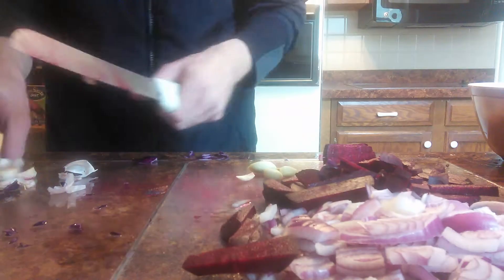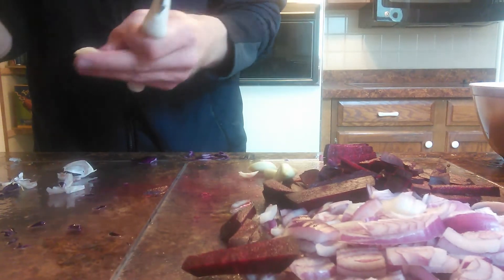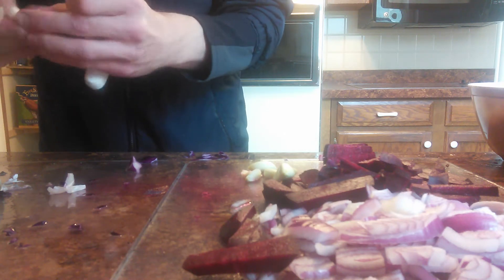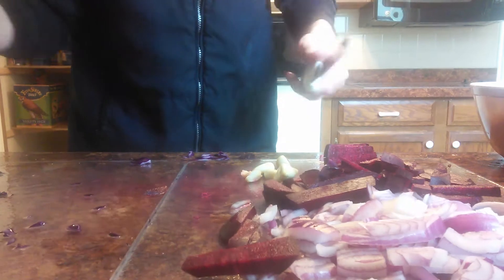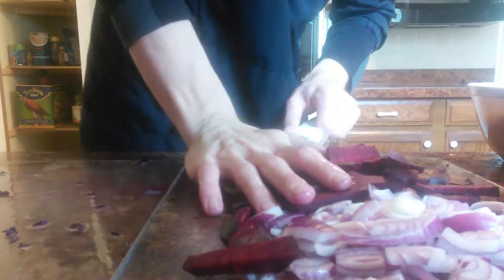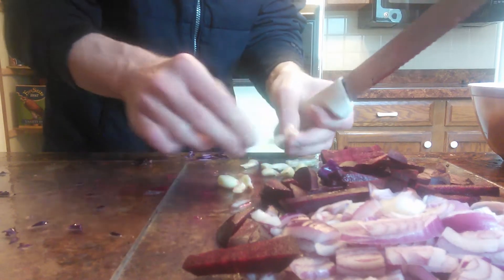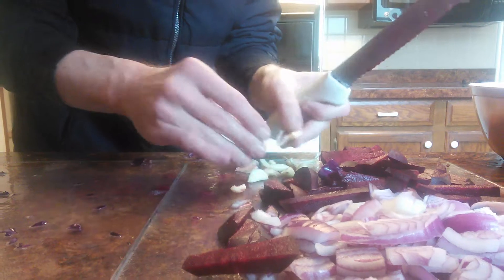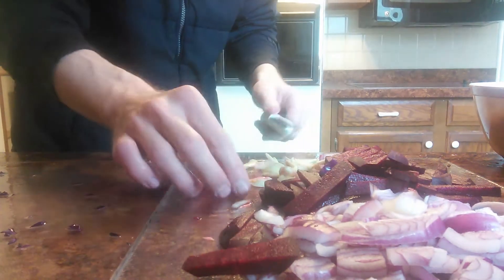This garlic is going to go a long way — it's pretty strong so I don't need very much. I'll go ahead and just smash it a little bit. No chopping required, just a little press with the thumb right there on the knife. If you put salt on top of the garlic before you do that, you can actually turn it right into a paste, but I don't need a paste.